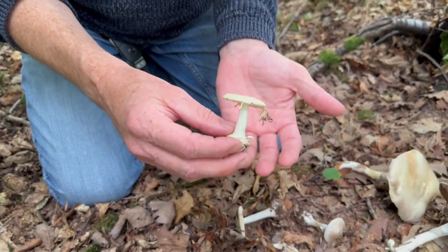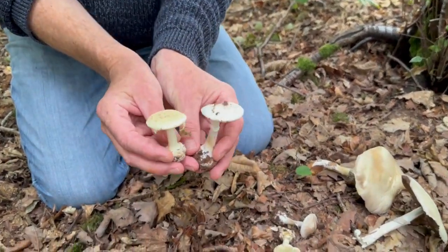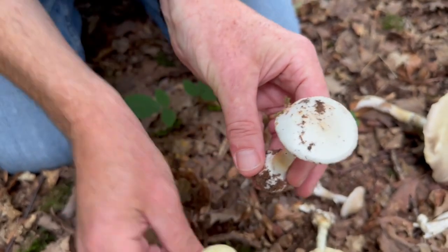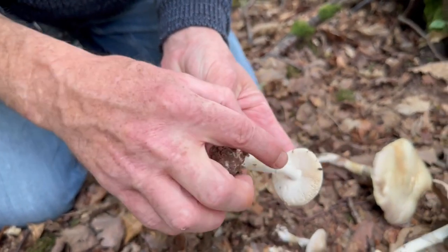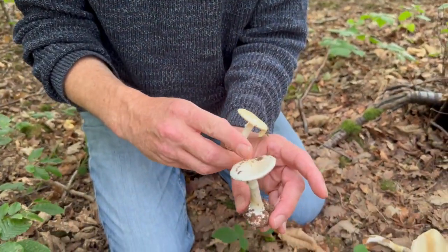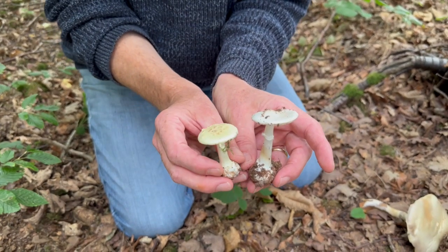Now this looks incredibly like the destroying angel, but not quite as much as this one here, which you can see is much paler — with the same very bulbous base, skirt on the stem, and white gills. Now this is the false death cap and this is the white false death cap: Amanita citrina and Amanita citrina var. alba.